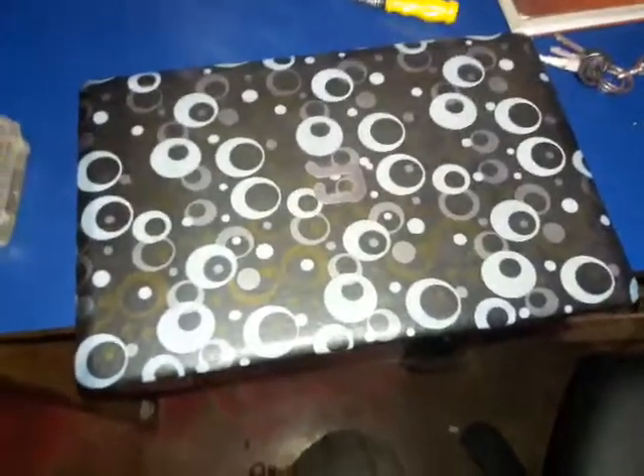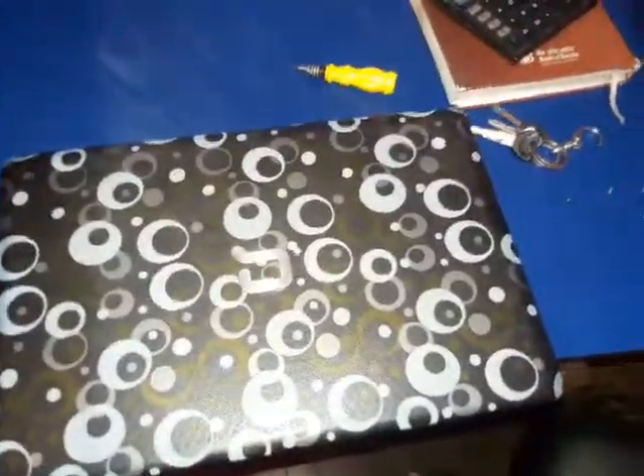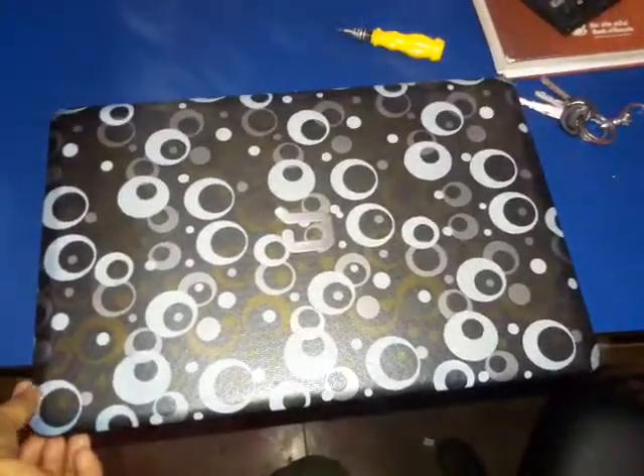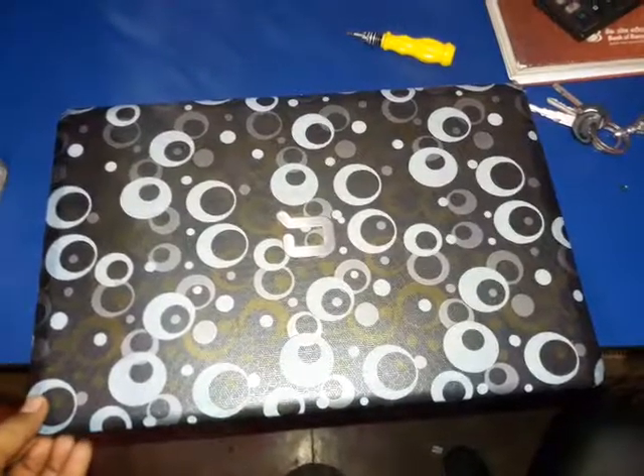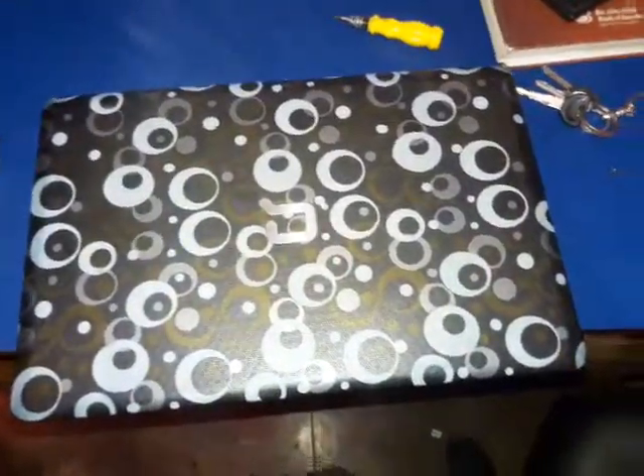Hi there. Today we learned how to remove and install a new hard drive in a Compaq CQ62 laptop. First of all we need to just shut down the computer. Here my computer is totally shut down.